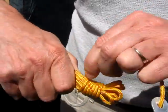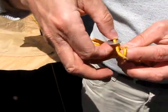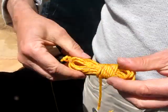So it's very neat. Then when you've got a little bit left, you do a half hitch — just put it through there — so it makes a neat little knot. And that's all you need.